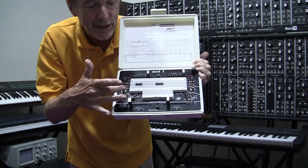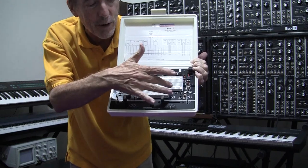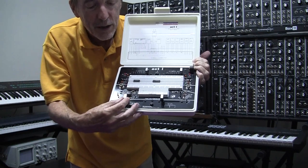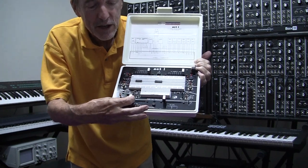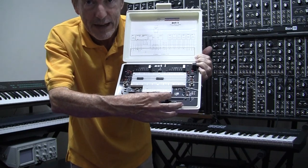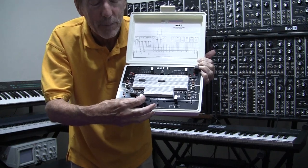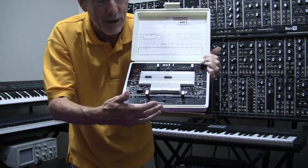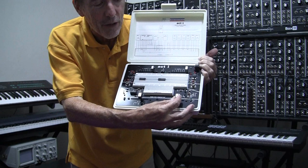We also have BNC connectors which go directly here so that you can interface to your oscilloscope or external equipment without having to use probes if you want to. One of the potentiometers is 100k and the other one is 10k.